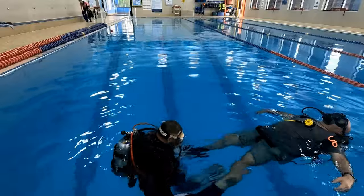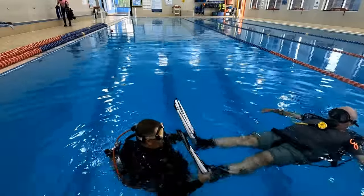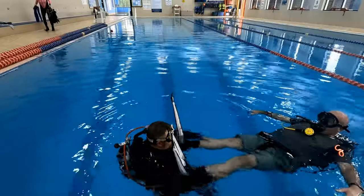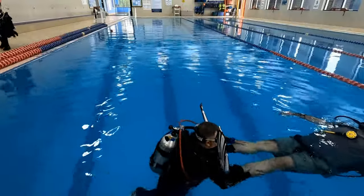The next one is the push method. This is probably the least liked method for most divers, just because it's very hard to control a diver. In short, you're just going to place their feet on your shoulders, lay forward, and push them in the direction that you need to go.